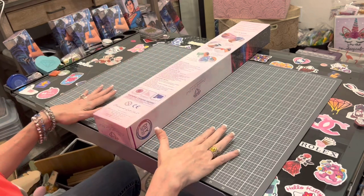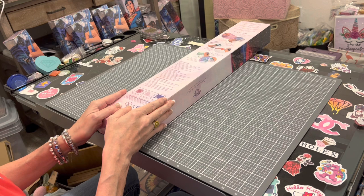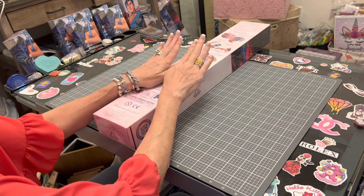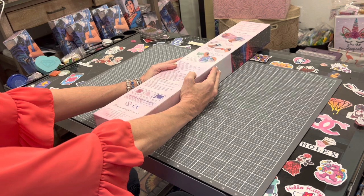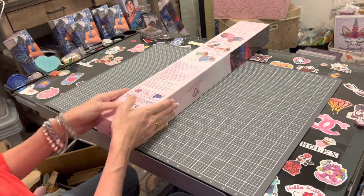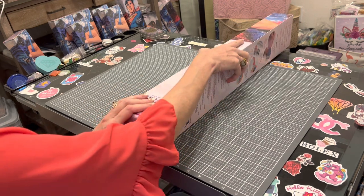Hi everybody, this is Kara, aka the Principal Painter, and today I am coming at you with another Diamond Art Club sneak peek. How many of you like summer? How many of you like the beach and tropical breezes and the waves crashing down? If you do, this one is for you.